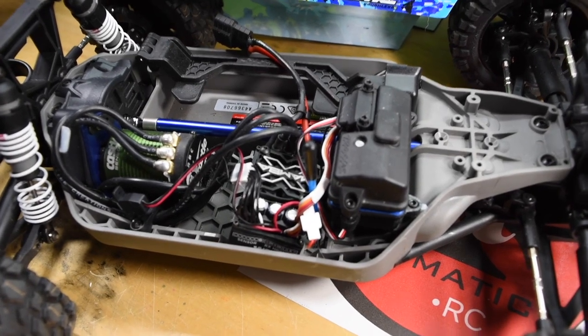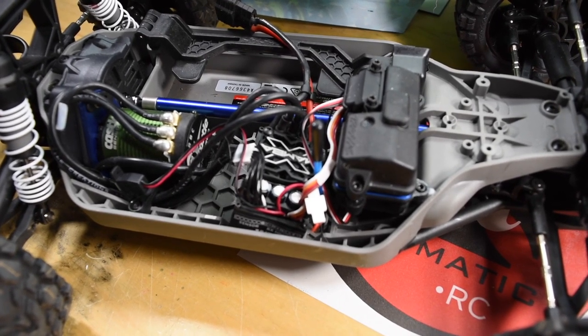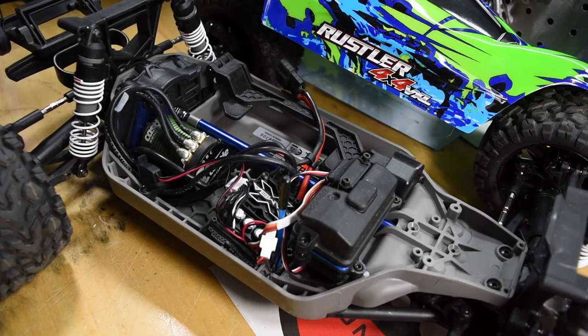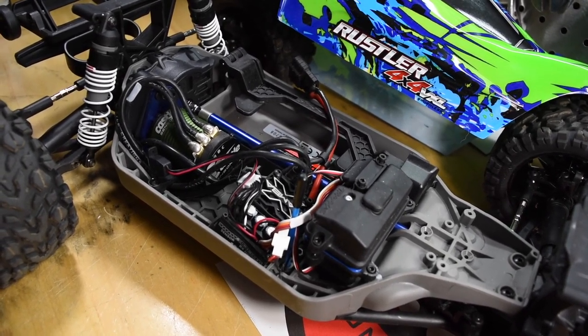I did order an RPM bracket that holds the Mamba X in place — waiting for that to come, should be here in a few days. Once it arrives that will be the permanent solution to keep this ESC down. Right now I just kind of have it thrown in there, so until that bracket comes I'm not really going to get this out to try it. Gotta love Amazon Prime.